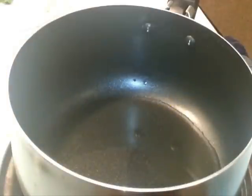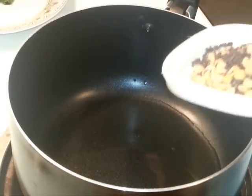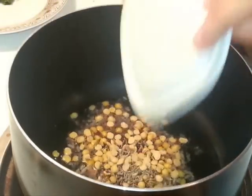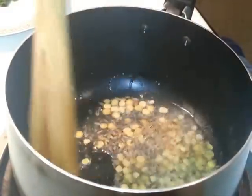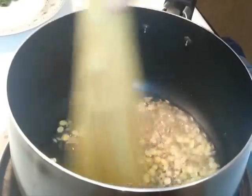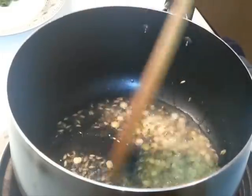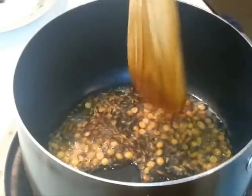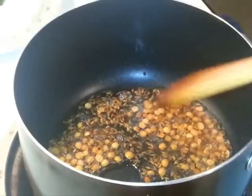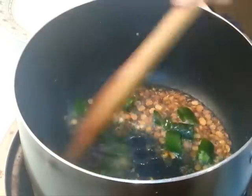First step is to heat some oil in the pan and we're going to add some mustard seeds, cumin seeds, and chana dal. We're going to sauté this for a few seconds — it starts to pop, it will take about 15 to 20 seconds. Then we're going to add green chilies and red chilies and sauté this.